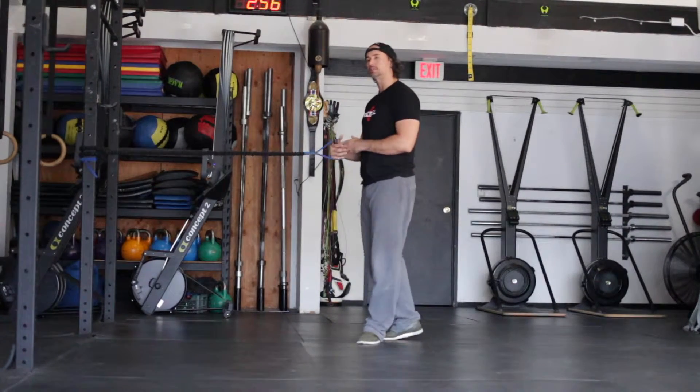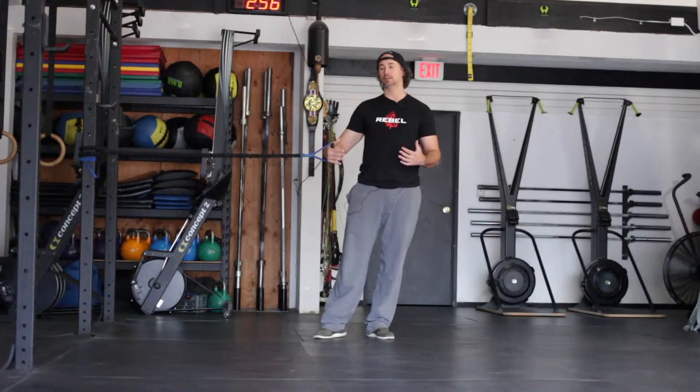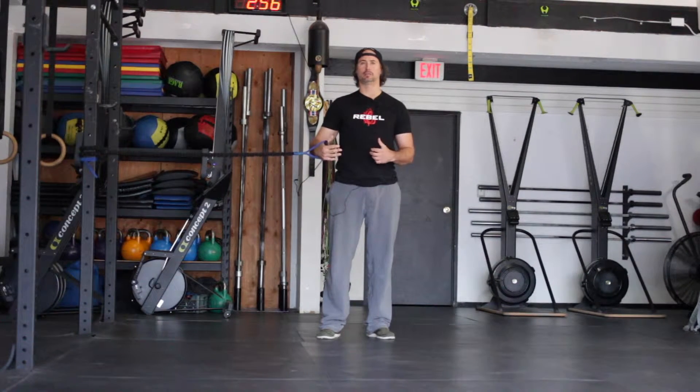The purpose of this exercise is to work on balance, stability, and also coordination. This exercise is quite difficult, so take your time with it as you learn and develop and get better.